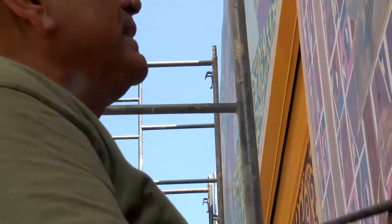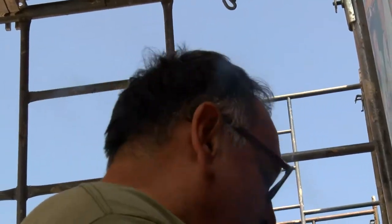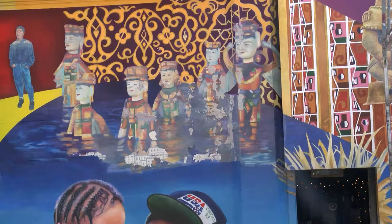Deepening the color, increasing the contrast, really make it pop. Those up above that look like dolls kind of — they're Vietnamese water puppets. Water puppets?